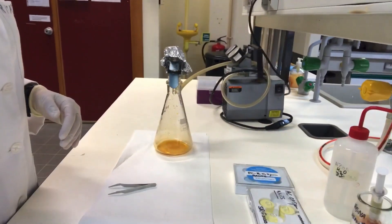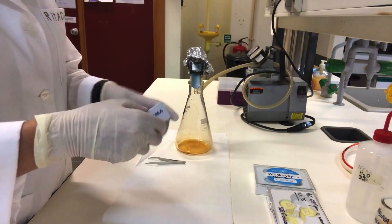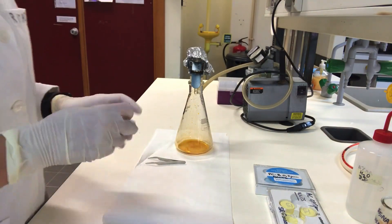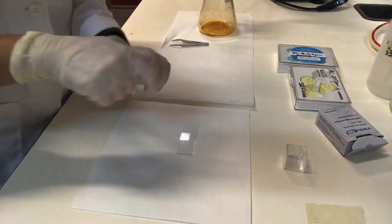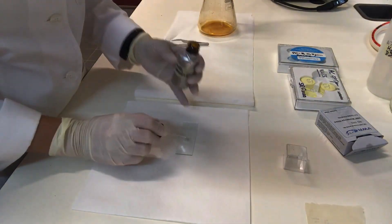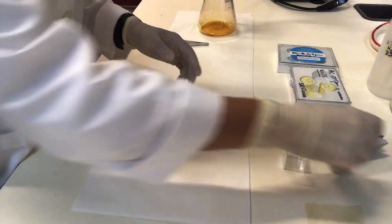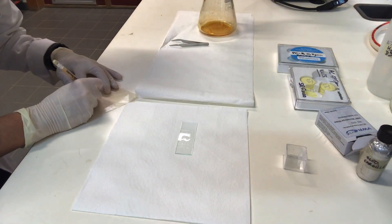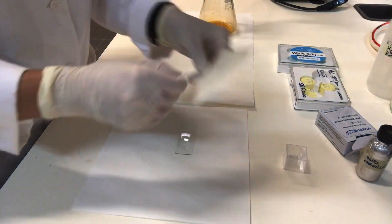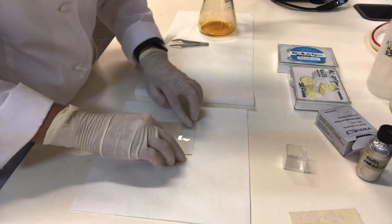In the meantime, add a drop of Immersion Oil to the center of the slide and spread it. Then write all relevant information — including the volume of filtration — on a label and put it on the glass slide.